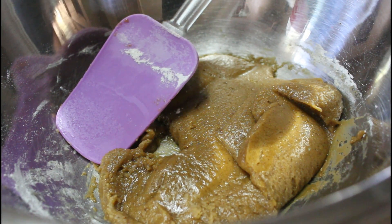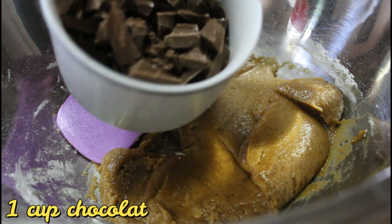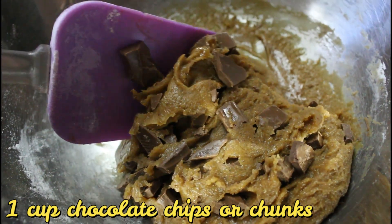Ganyan yung itsura at yung consistency na gusto nating makuha. And then, ilalagay na natin ang ating chocolate chips or chocolate chunks. Napansin nyo na halo ko na kasi naka-cut yung video.